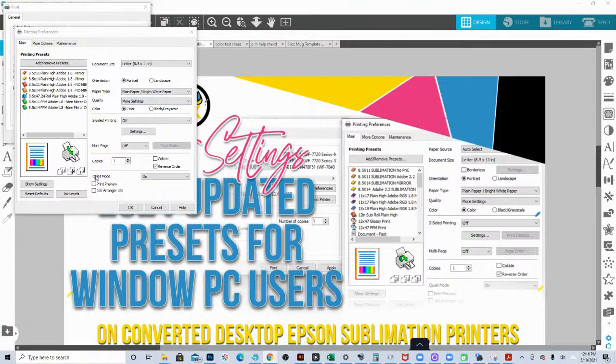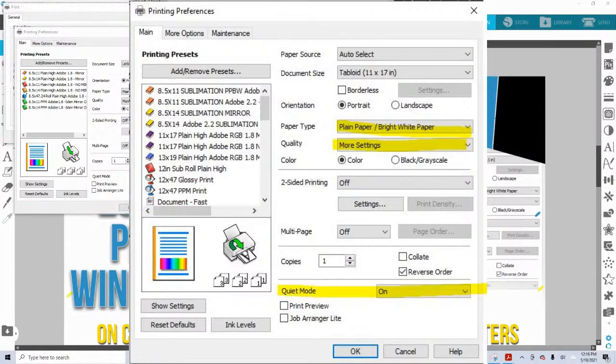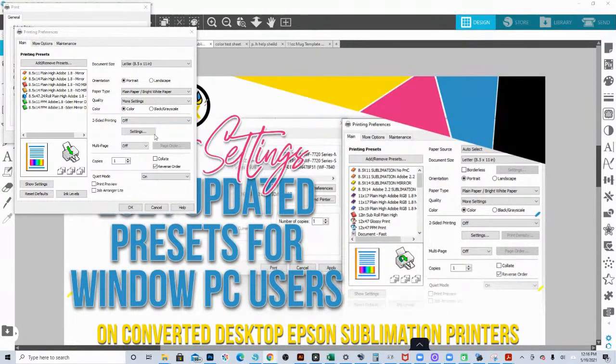Once you do that, come down to where it says Quiet Mode and turn that on. So all your settings should look like this: plain paper bright white, more settings, quality all the way up, and quiet mode on. Make sure that you don't have anything turned on in the middle section — as far as two-sided printing or multi-page — make sure those are set to off. Once you have that set up, click where it says More Options at the top.